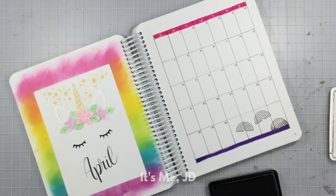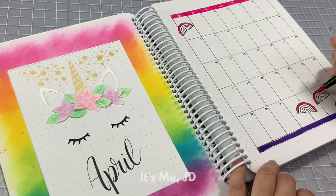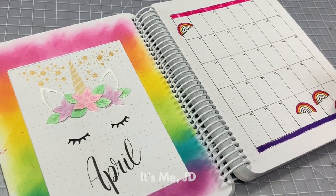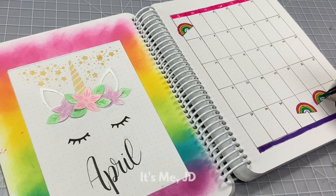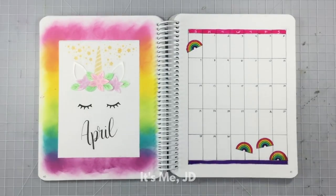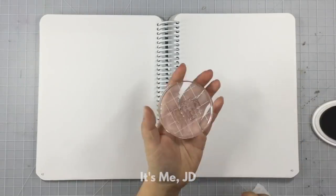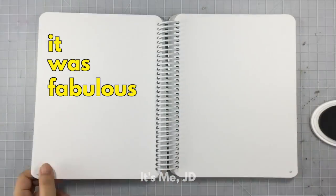These layouts and pages are totally taking me back to my elementary and early middle school days of Lisa Frank everything. I remember having the binder, the stickers, the notebooks, the folders — everything had to be this rainbow, holographic leopard print, unicorn print, and it was fabulous.